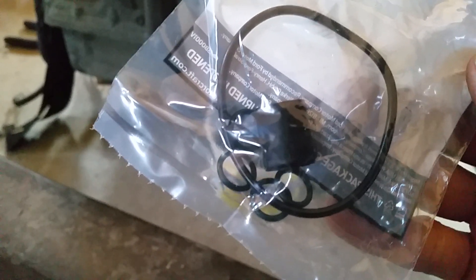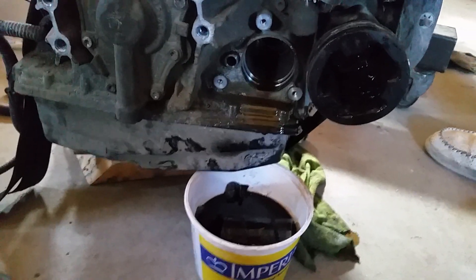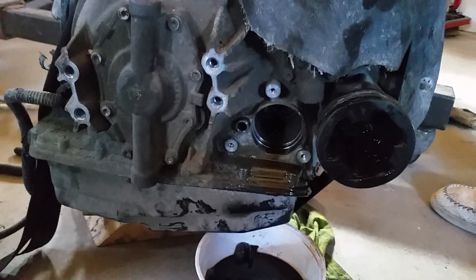Even this little plastic piece gets replaced — you can't reuse any of this stuff. It comes in the kit, as you can see right there. Then quickly bolt it back up, and make sure you have something to catch the oil.